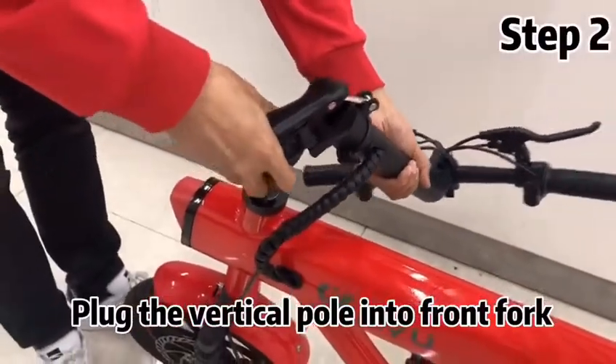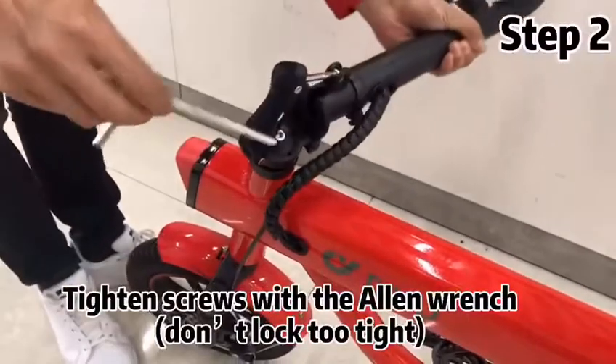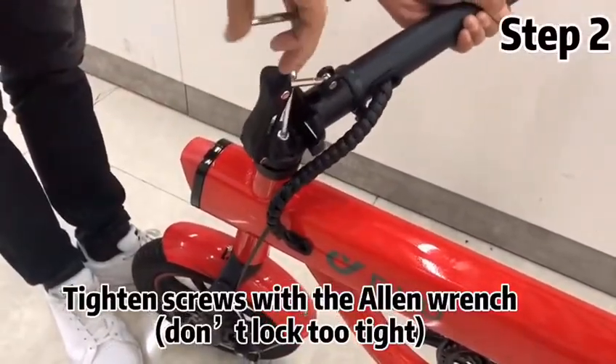Plug the vertical power into the front fork. Tighten screws with the allen wrench. Don't lock too tight.